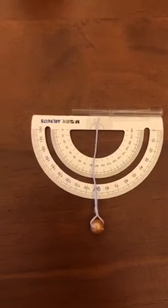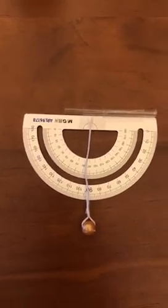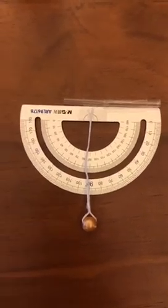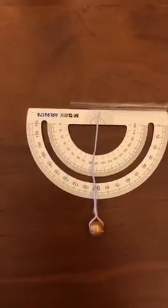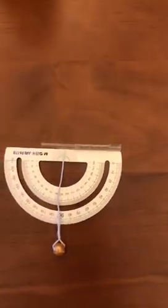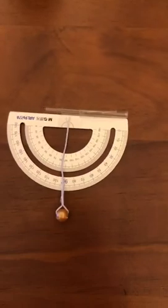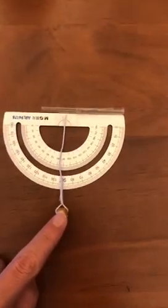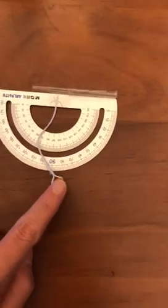First you need a protractor, second you need a string, third you need tape — tape is important — and fourth you need a straw on the top. And last you need something that weighs, for example this little ball right here, which can weigh the string down.